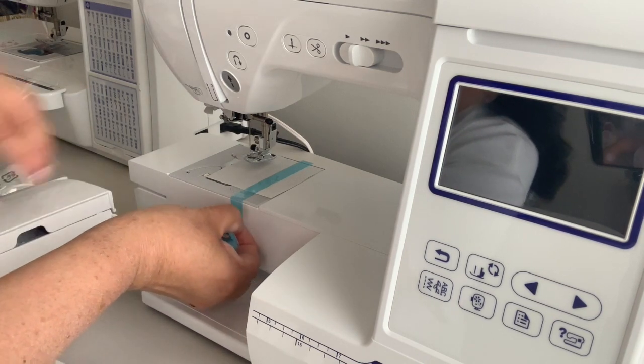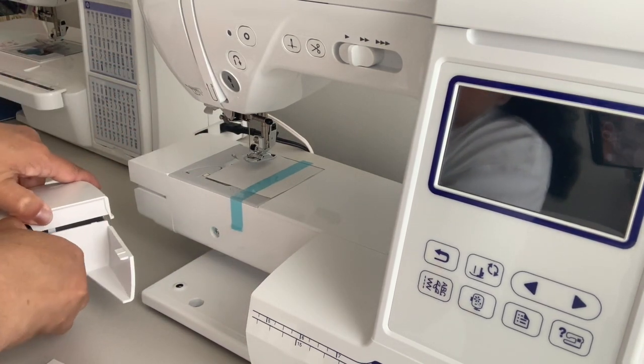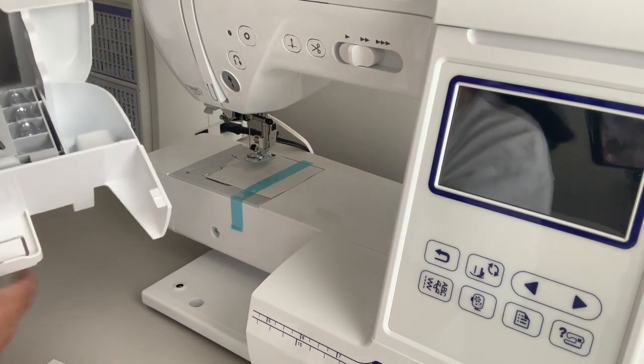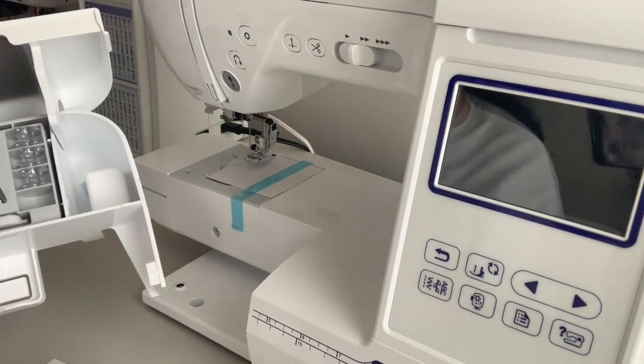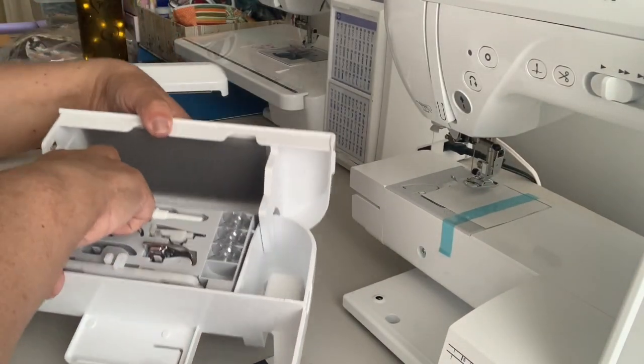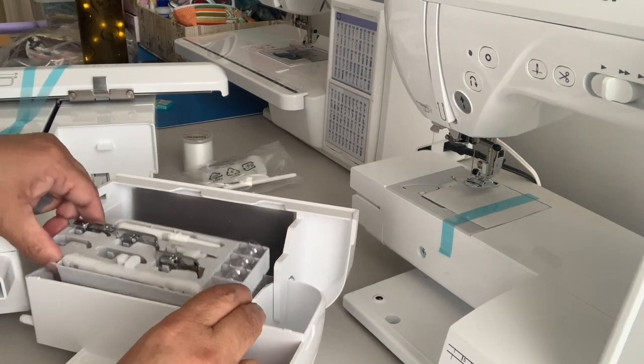Then I guess to put the stuff in — the sewing machine has stuff. Oh, there's stuff in here! Look at that — that surprised me. I wasn't expecting this in here.